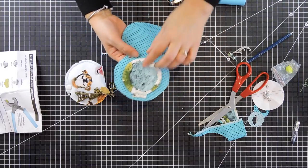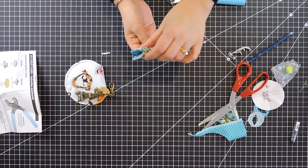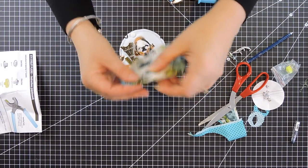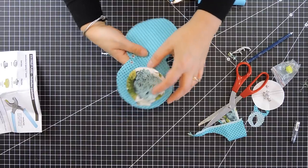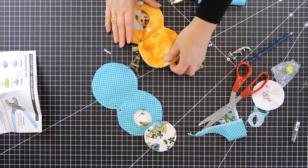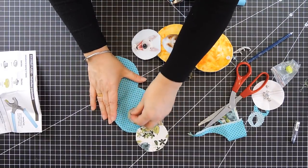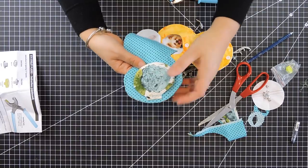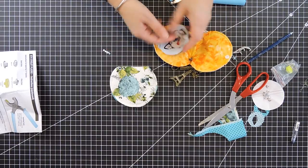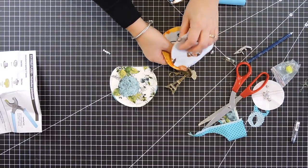I'm going to put one snap here and one here, plus one here and one here to close it. Then I'll get one of these key rings and put it through my eyelet holes. Now you have the hole there — you can get some change in there, and you're all done! I hope you liked this video and we'll see you next Saturday. Happy sewing, everyone!